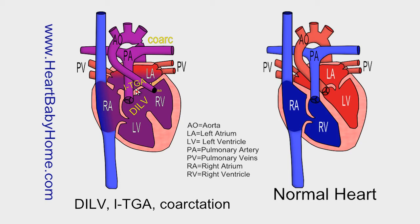LTGA — levotransposition of the great arteries, or congenitally corrected transposition of the great arteries — is where the pulmonary artery and the aorta are normally situated, but the left and right ventricles have been switched. So the pulmonary artery comes out of the left ventricle and the aorta comes out of the right ventricle.